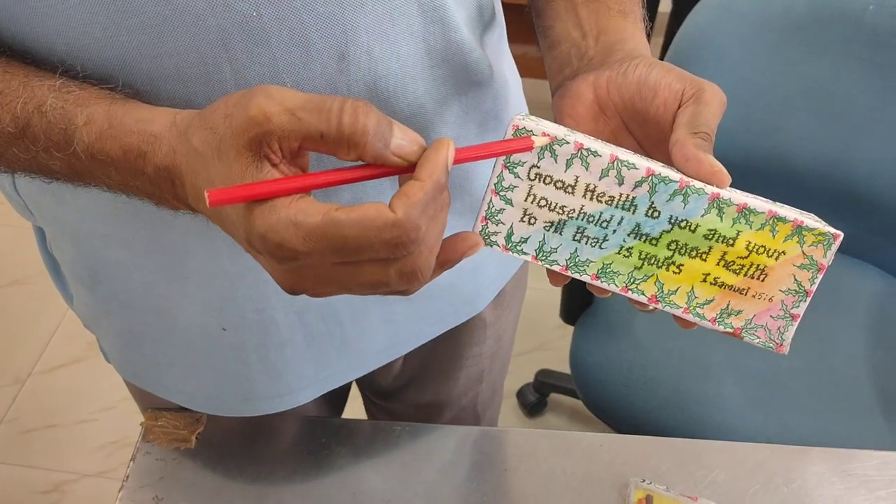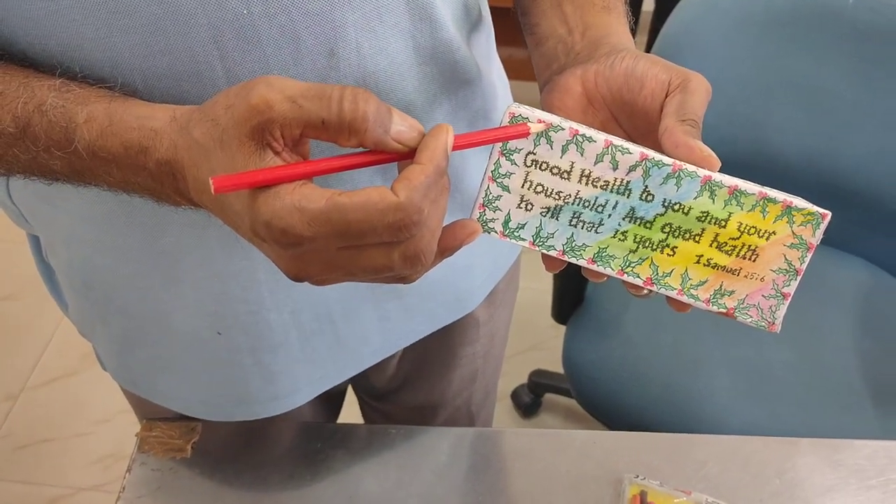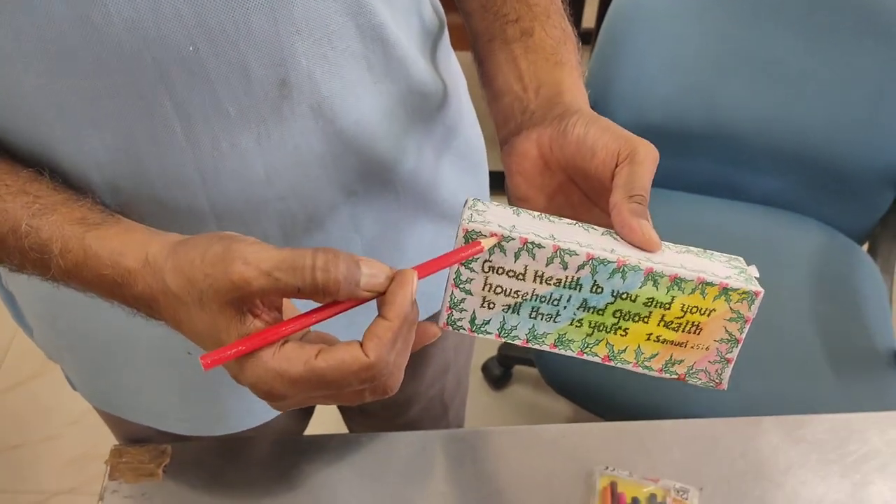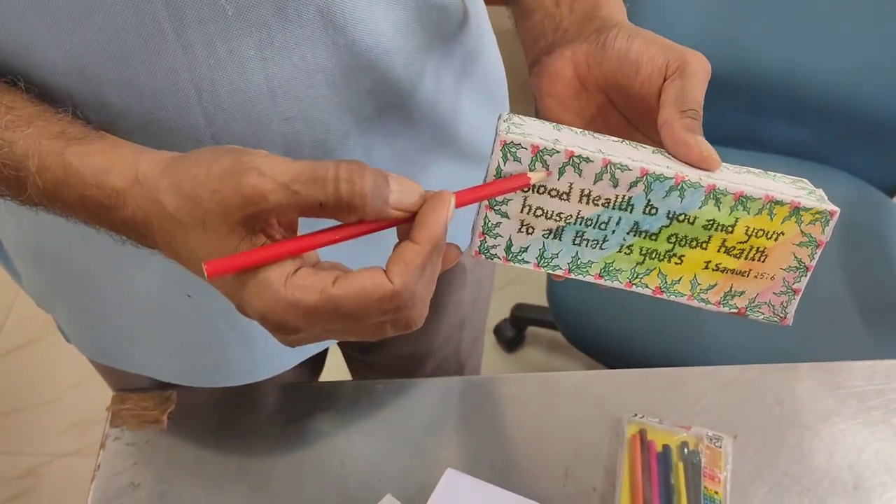Thank you. This program is from Regional Centre and Regional Evaluation Centre, Kochi. Thank you.